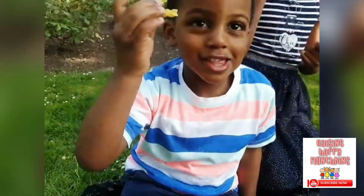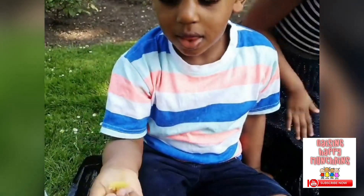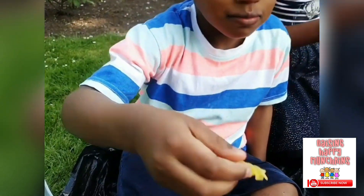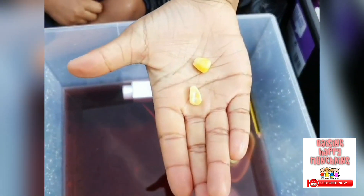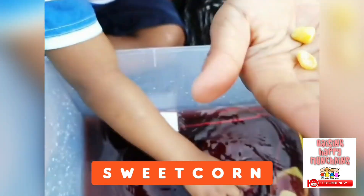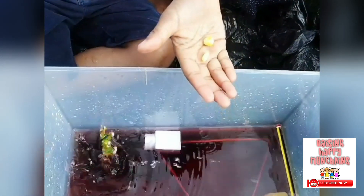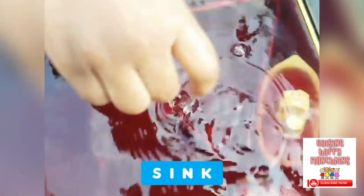What have you got there, Jojo? What is it? JJ, do you know what that is? Pasta — it's dried pasta. Do you think it's going to sink or float? Let's see. It sank all the way down. What have you got here, JJ? Corn. Sweet corn, isn't it? Do you think it will sink or float? I think it will sink. Let's see. It sank all the way down.